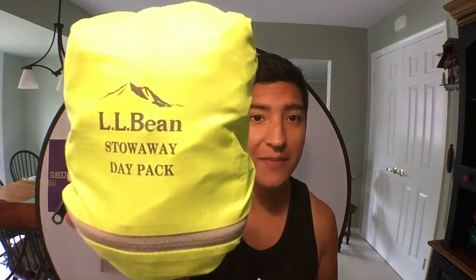Hey there, everyone. This is Matt for Creative Reviews. Today, we're going to be looking at the L.L. Bean Stowaway Day Pack.